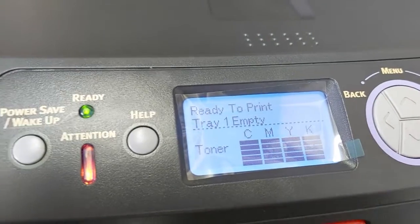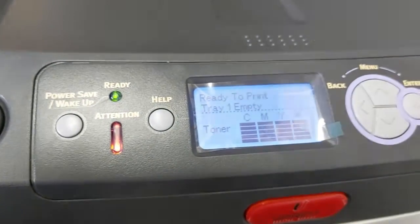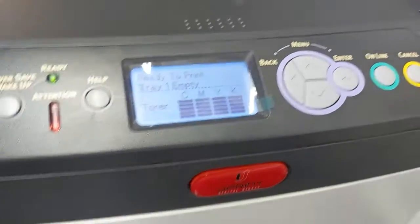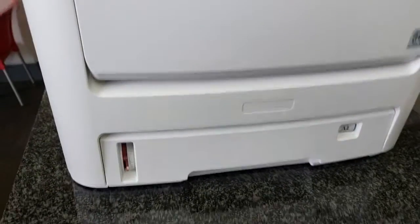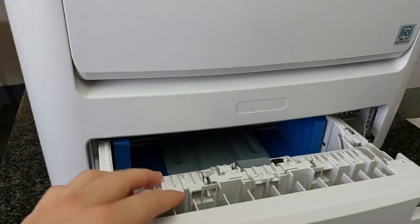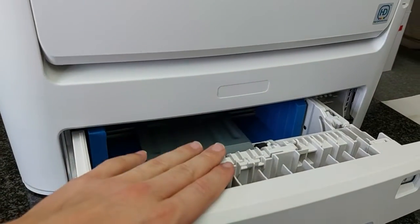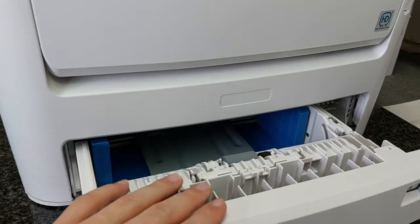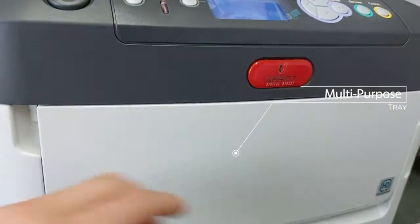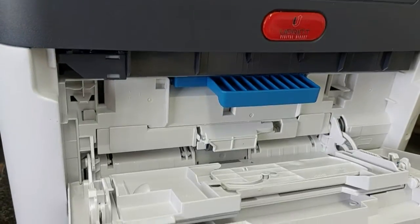It now says 'Ready to Print.' Ready to Print with Tray 1 Empty — Tray 1 refers to the bottom tray. We're never going to use that tray; it's for a copier machine, for printing documents. We use the multi-purpose tray, the MP tray. Go ahead and open it up.